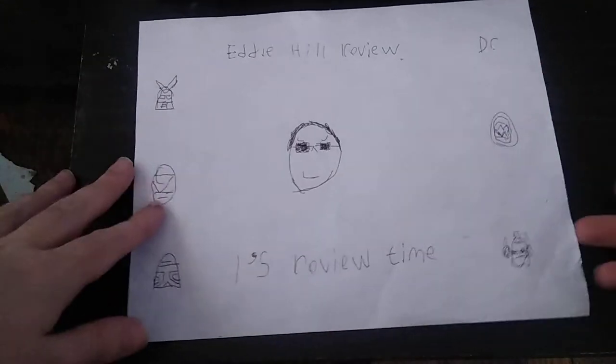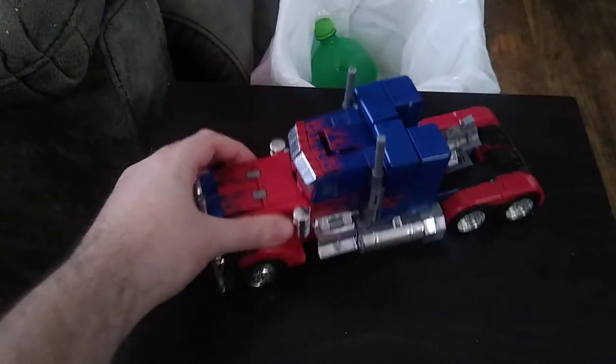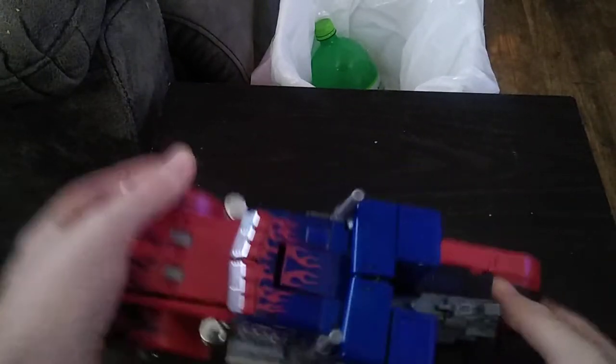It's review time, people! And today we'll be reviewing Michael Bay Optimus Prime. And this is a good-looking Optimus Prime for one of the original Movieverse toys.